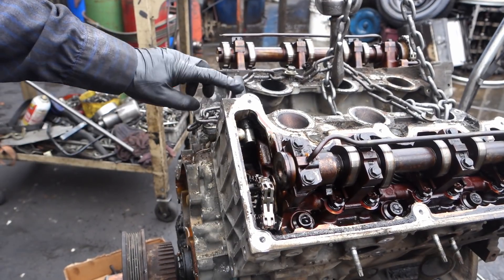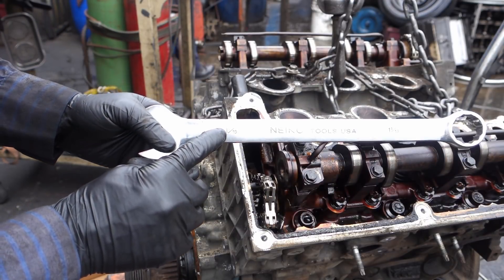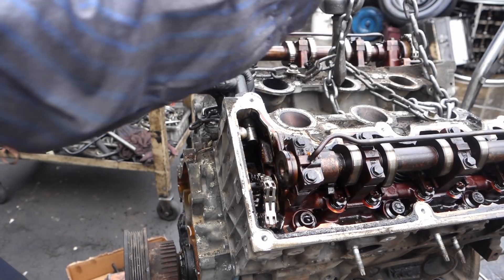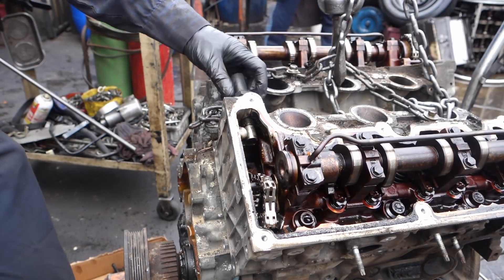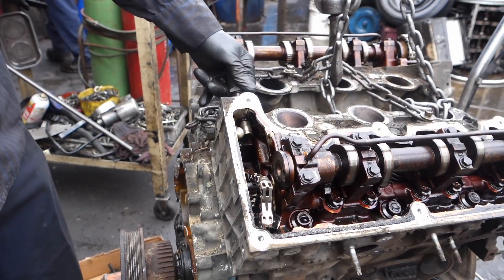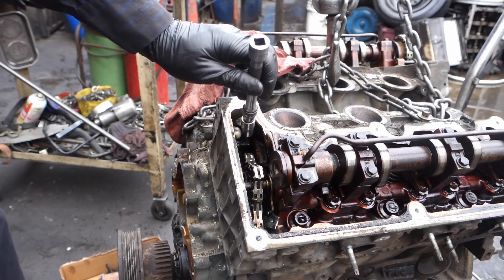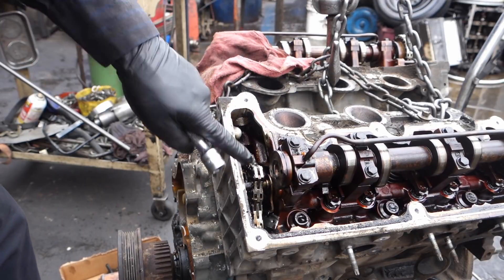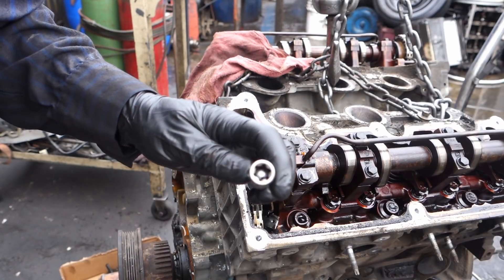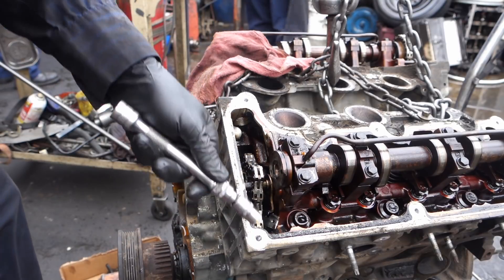To remove the timing chain tensioner, we're going to need a 1 inch to 1 and 1/16. Now right in front of the head there are two bolts. It's going to be this one — it's like a little star. It says E12. This is bolt 1 and 2.